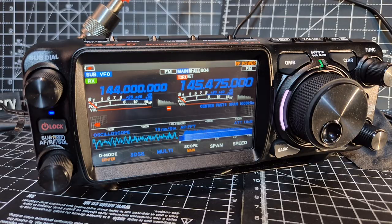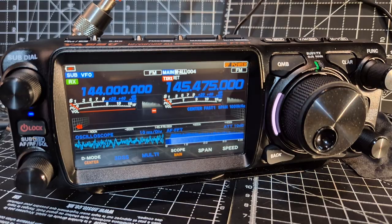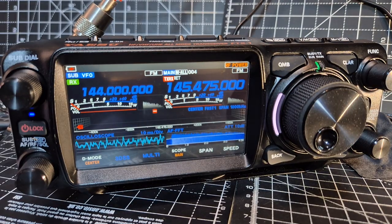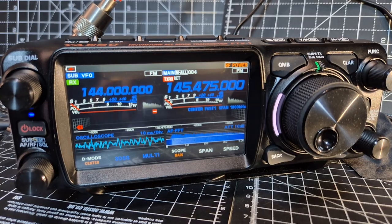In RT Systems software, you can't go in and set power on a specific individual memory channel — it keeps that power level per band, not per channel. Test it out and you'll see. I spoke to RT Systems about this and they confirmed where you would select it, which I'll show you now.